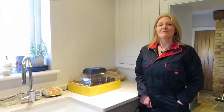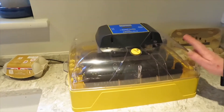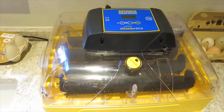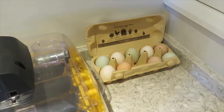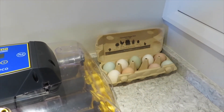Instead of putting them under a hen, we're going to put them in our incubator here. The incubator will take approximately 21 days to hatch our eggs. We've got our own chickens at home, so we're going to use their eggs and fingers crossed we'll have lots of chicks at the end of the 21 days. Keep watching and I'll explain what we're going to do.